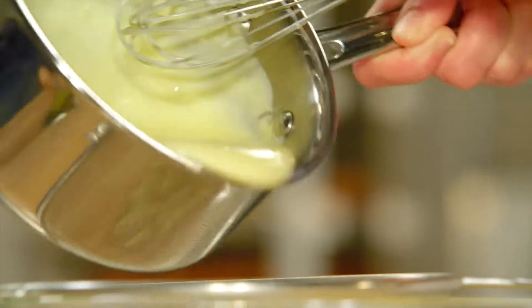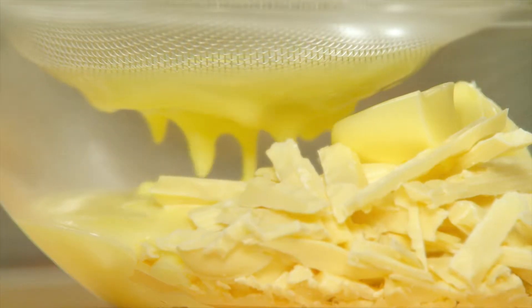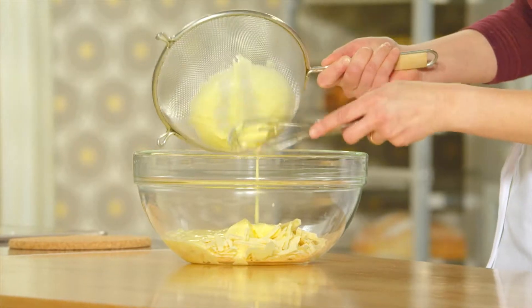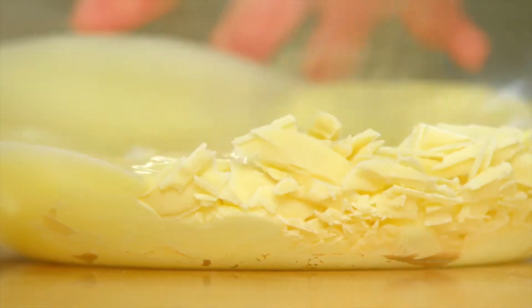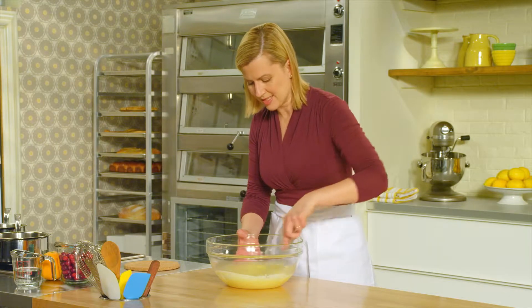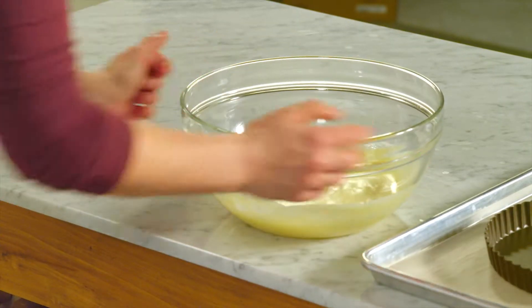And now I'll pour this on top of the chocolate. I'll stir gently, just letting the heat of this pastry cream melt the chocolate. As you can see, this is beautifully satiny and smooth. While that cools a little bit, I can start on the crust for the tart.